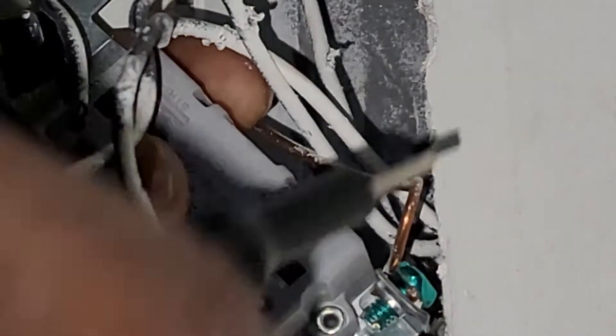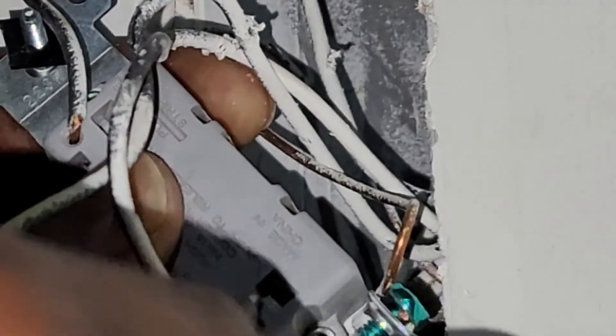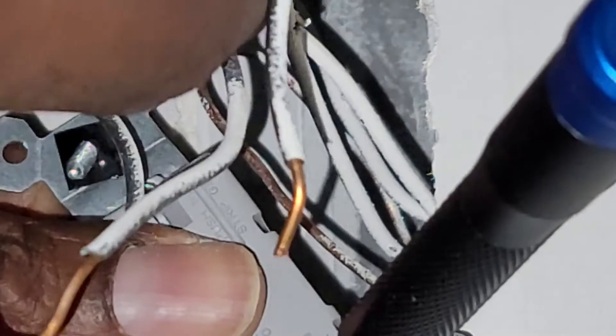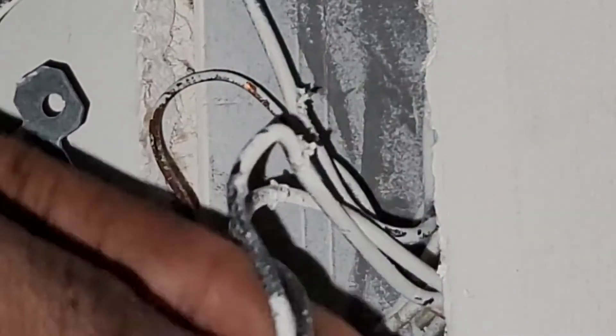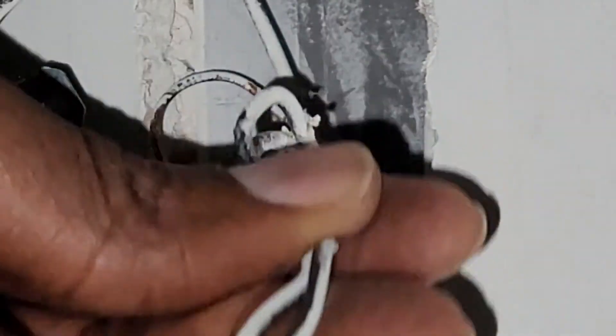To disconnect the wire in the quick connect, use a flat screwdriver — push it into the hole, twist a little bit, and once it's in you can easily pull the wire out. I'm going to tape both of those wires just to remind myself that those two fit together.